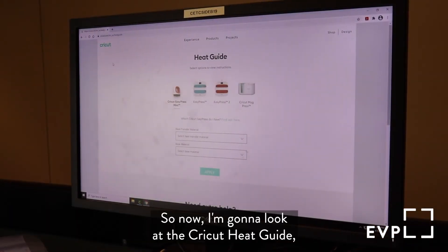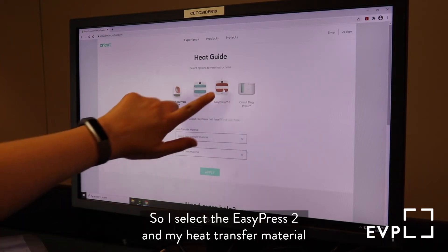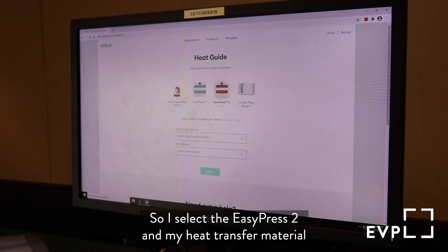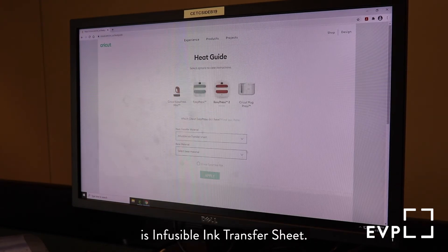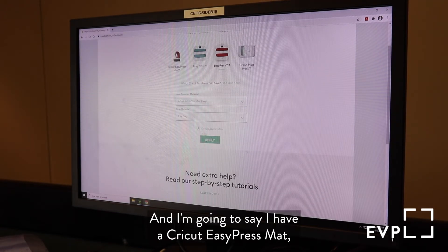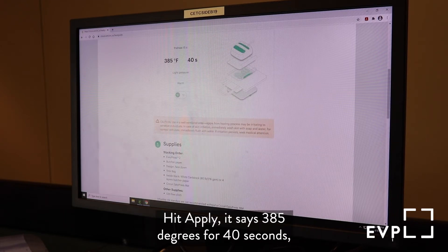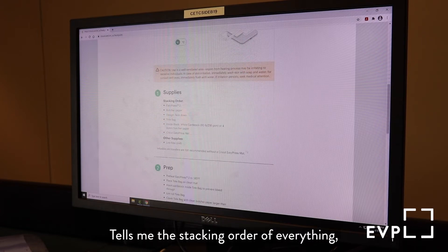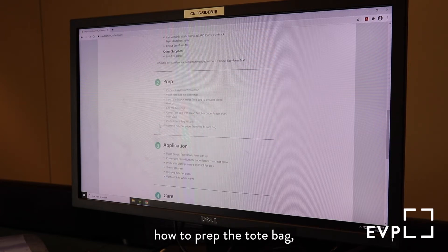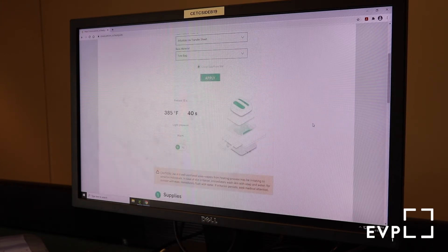Now I'm going to look at the Cricut heat guide — that's a little cheat sheet telling you how long you need to use whichever heating device you're going to use. I select the EasyPress 2, my heat transfer material is an infusible ink transfer sheet, and my base material is a tote bag. It says 385 degrees for 40 seconds, light pressure. It tells me the stacking order of everything, how to prep the tote bag, the application process, everything. So let's give this a shot.